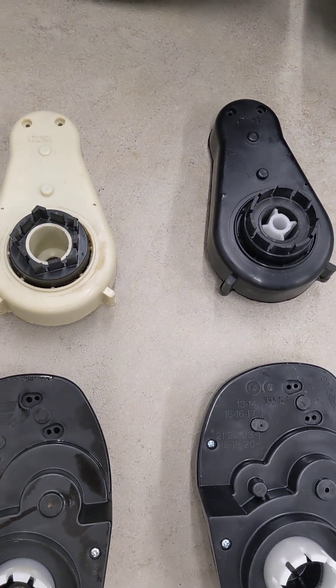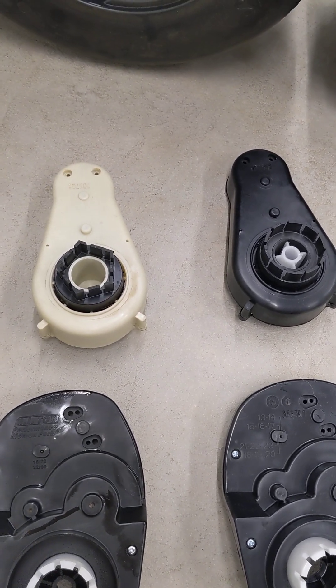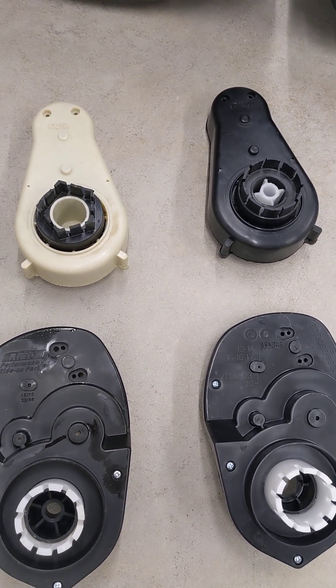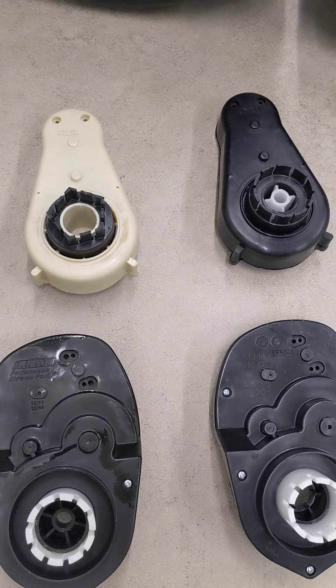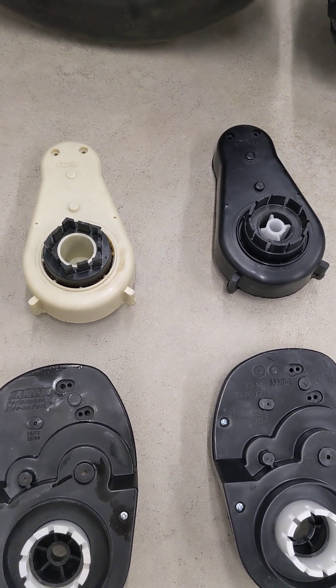These are two stock Power Wheels gearboxes, and you'll see a lot of other ones from China that look like these for off-brand vehicles. No modifications to those — they will not handle any more power, stronger motors, or more voltage. Don't do it. You're just going to waste your money.